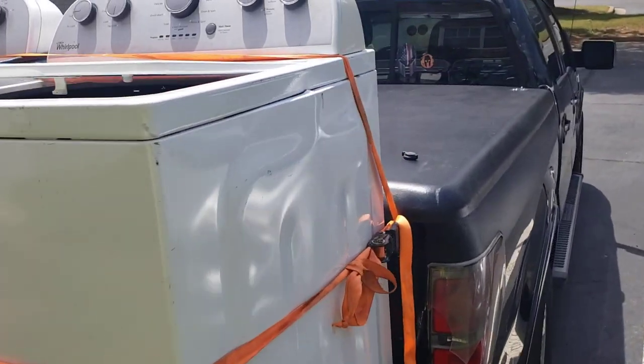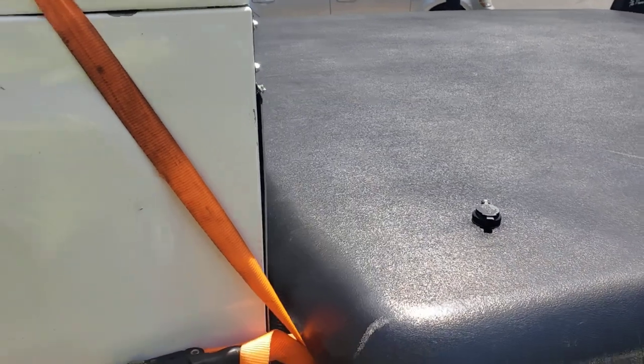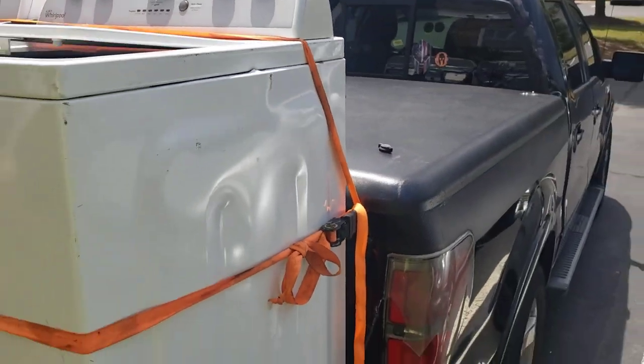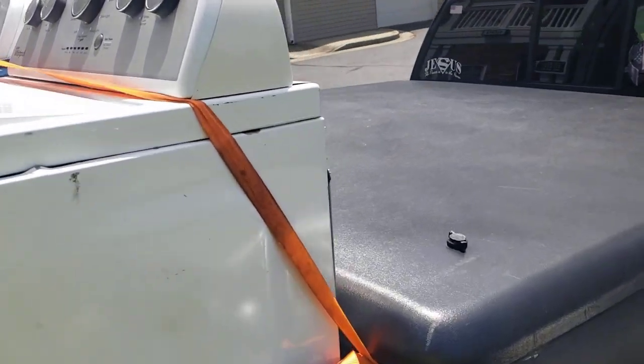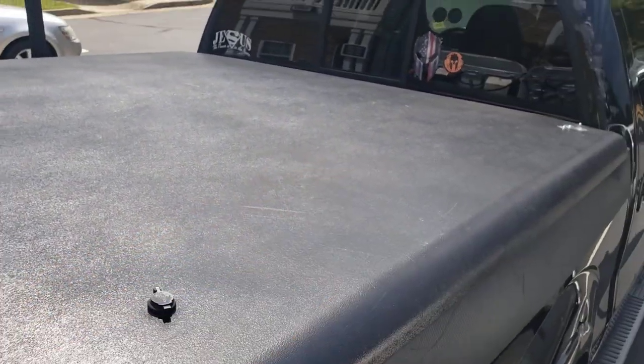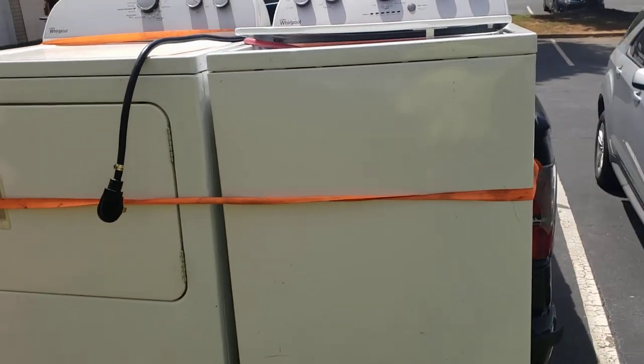This is on a tailgate and got them pressed against my top. I could put up to six machines in my truck. I've done it with four washers and dryers — two here, two on the other side, and two on the tailgate. Just strap them down.